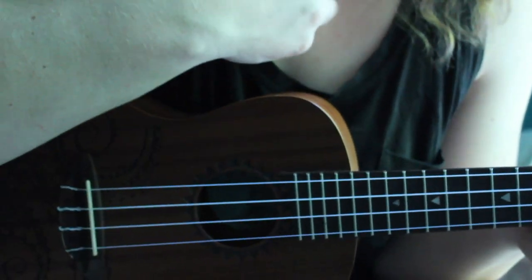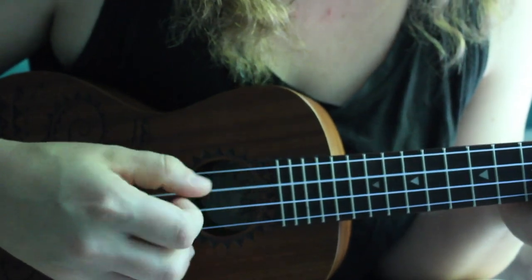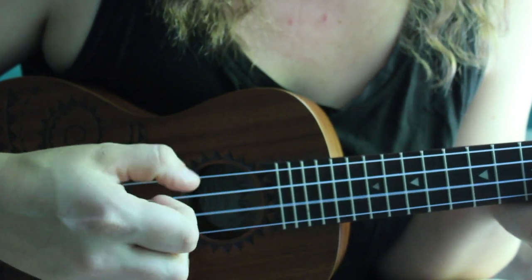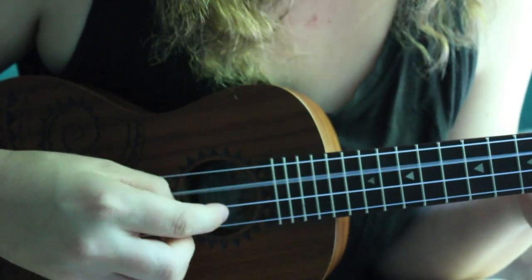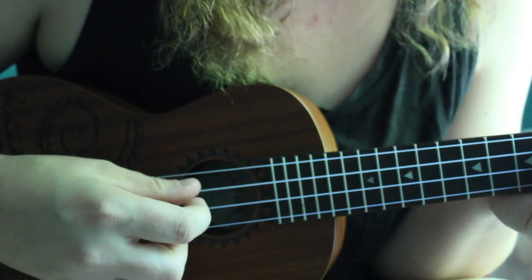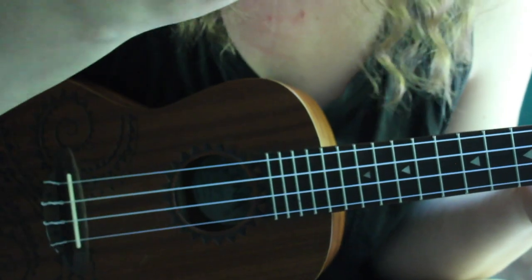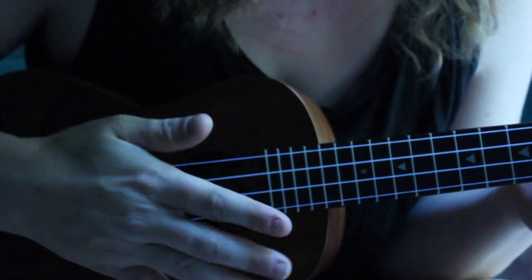So the chord change is always — let's see, I'm figuring this out as I go — it's always right before you go back to that first string. It's really hard to do the chord changes fast enough; you have this tiny split second between chords to do the change, and it takes practice, but you can do it.